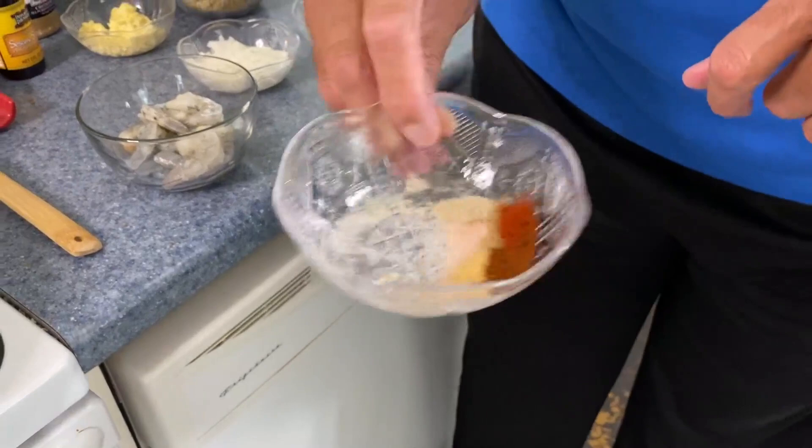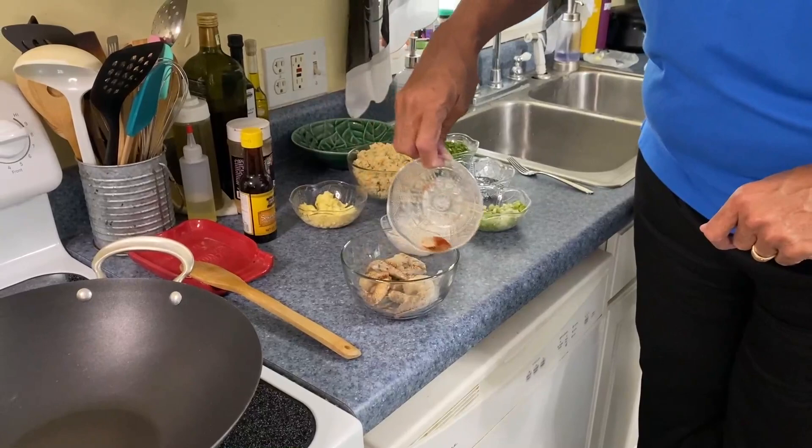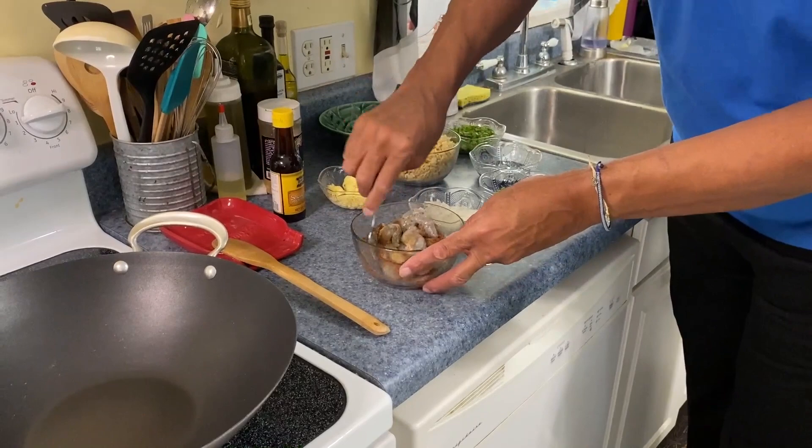I'm just going to give this a little shake, toss it onto our shrimp, and give that a nice little stir just to get our shrimp coated.